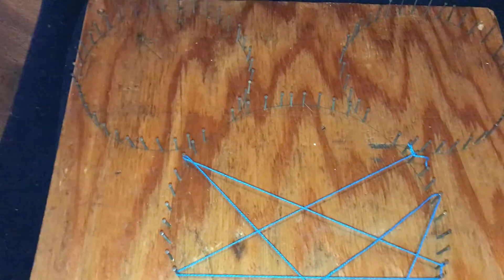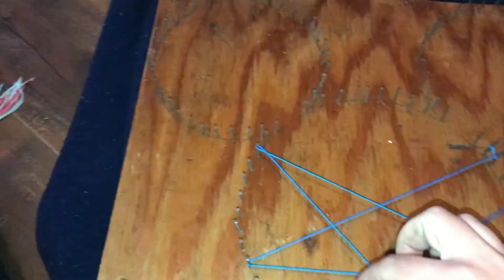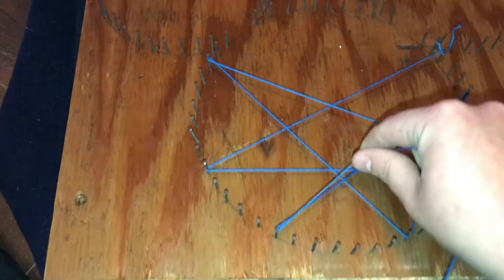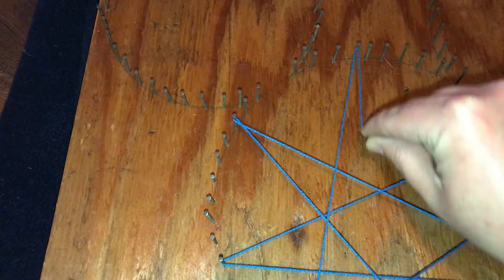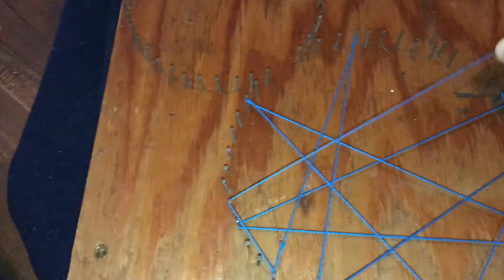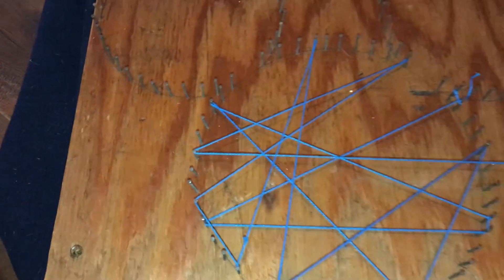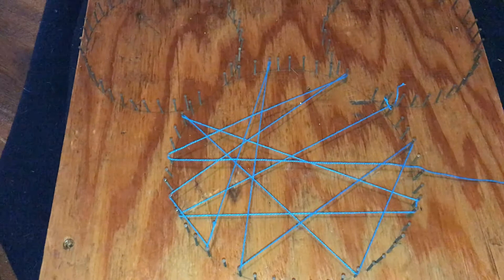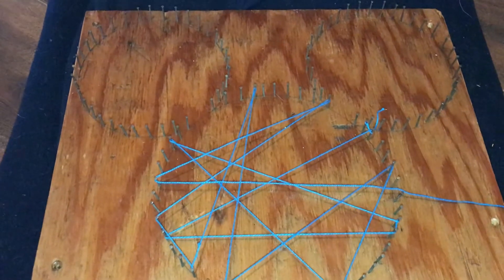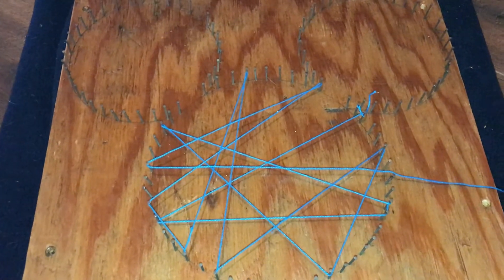Pick a spot to tie off — mine's tied off right here — then choose your string color. Take it to a nail and weave it around; you can weave around twice, in any direction. The most important thing, which is sometimes the hardest for me because I'm very type A, is that there is no wrong way to do this. You can undo it, change the colors — there's no perfect way. Figure out what you like, how thick you want the string, whether you want to see the wood behind it.